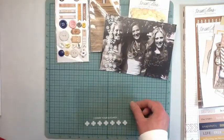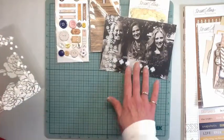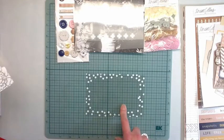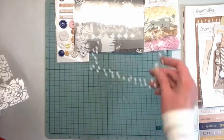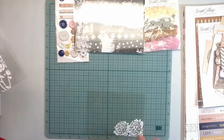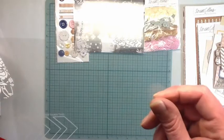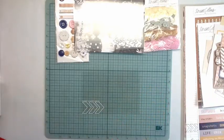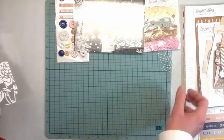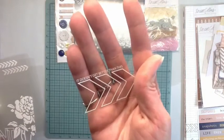'Count your blessings.' The polka dots are really cute and go really well with that paper in the kit. 'It doesn't get better than this' and then it has arrows. I'll try and show you the words on it - there you go.